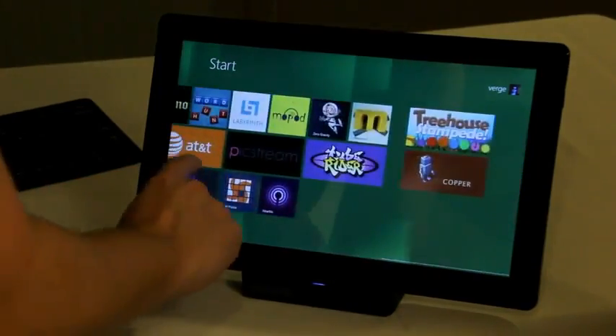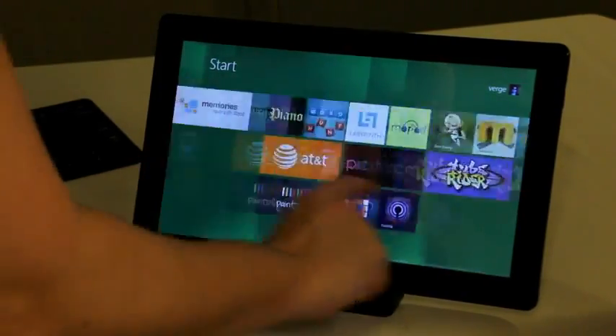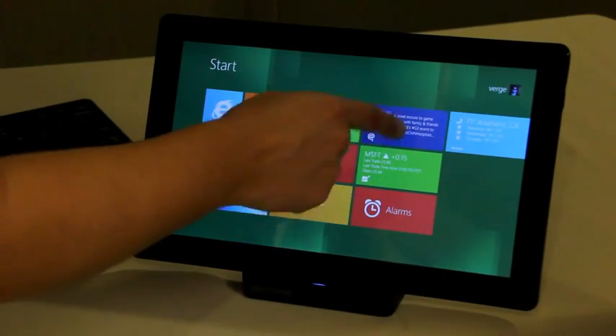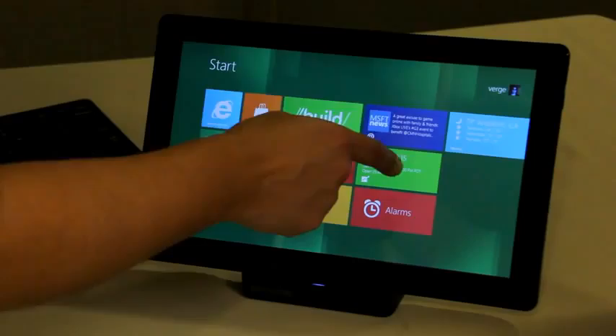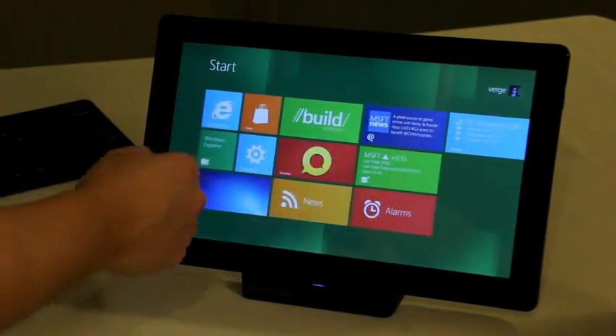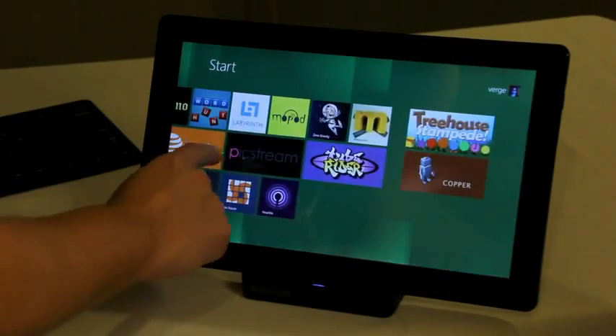This is the start screen. It's going to look familiar to anyone who's used Windows Phone 7. Obviously using the Metro UI and all these live tiles, so all these are pulling in. Here you've got the stock one, this is a Twitter one, this is weather. Every app that you have on your PC or on your tablet shows up here as a tile.